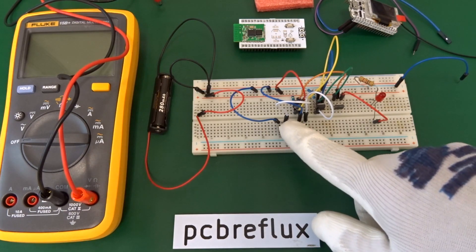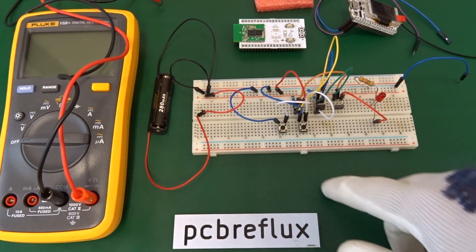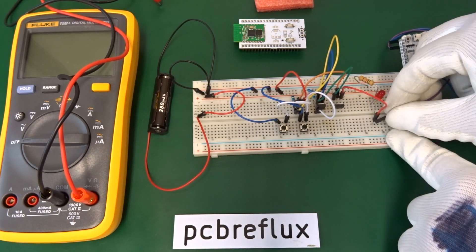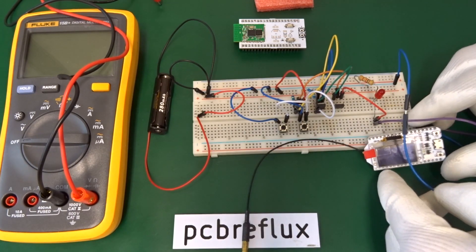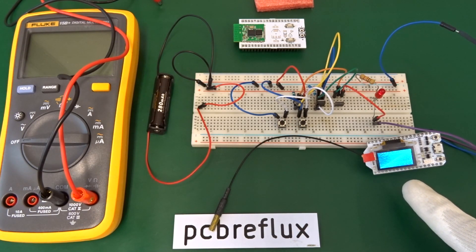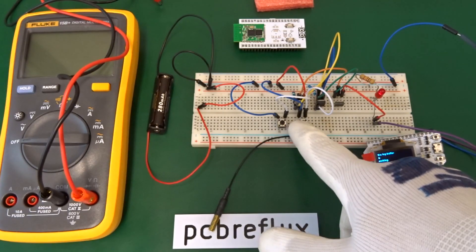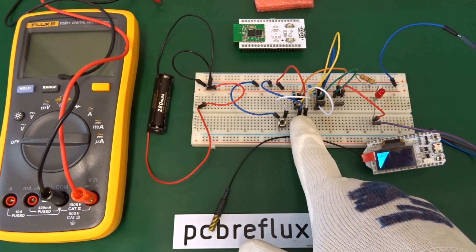First I test the circuit with an LED. I just have a button to latch the circuit and a button to release it, and we see the LED goes on and goes off. Next I test an ESP32 LoRa board with an OLED display, connecting just the ground and 3.3 volt rail to the board. When we press the button, the ESP32 and the LED go on. After a while, when the ESP is running, we press the release button and both go off. We can do this several times — switching on and off repeatedly.